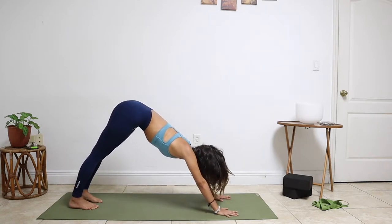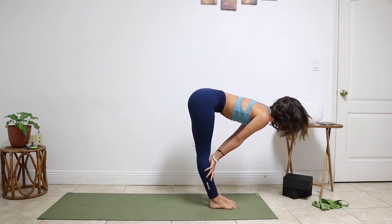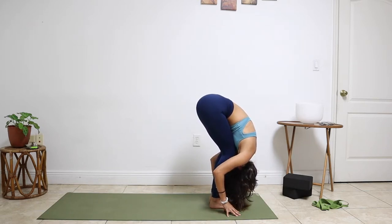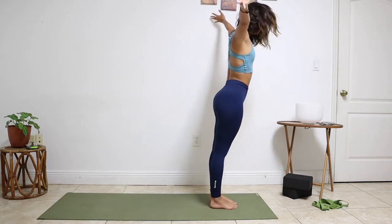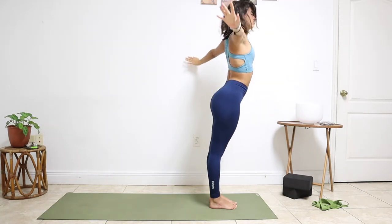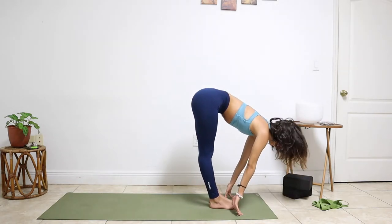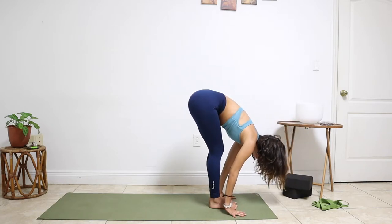Lift the gaze forward. Big steps in between the hands. Halfway lift — find your flat back. Exhale, fold forward. Soft bend of the knees to begin. Inhale, reach your arms high — Utkatasana. Connect your palms. Exhale, fold forward. Inhale, flat back. Draw your shoulders back. Exhale, step the hands down.